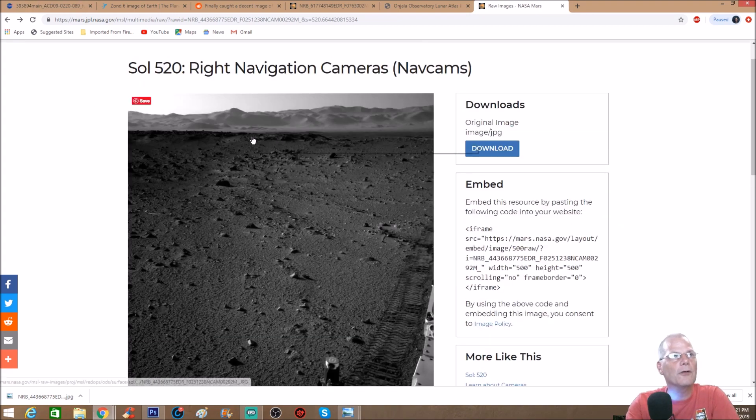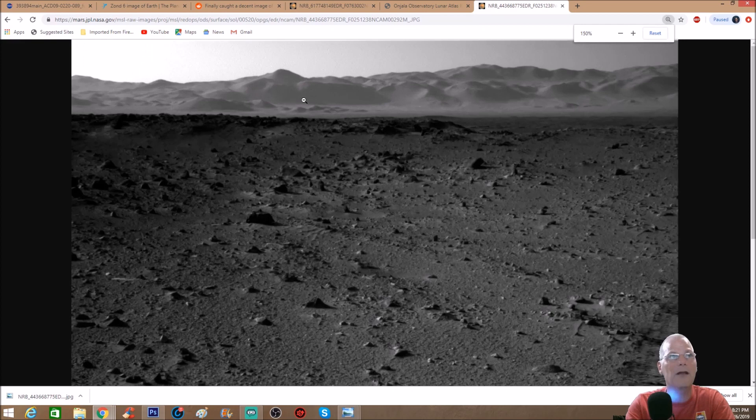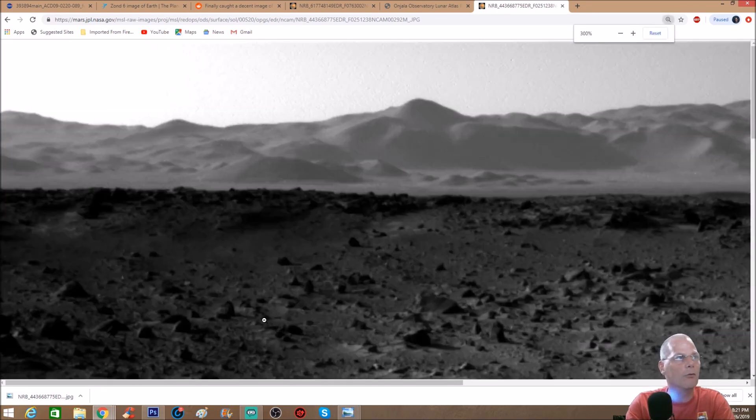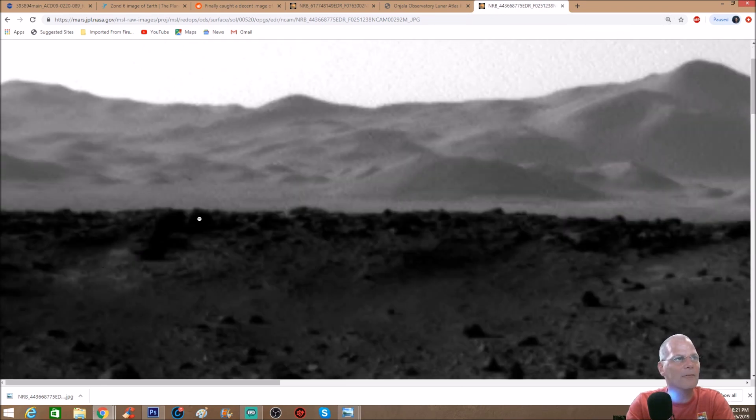So this is the photo we're going to look at — we can just go to the link and zoom in right here. The area I'm questioning is right here. When I looked at this photo I said, what is this? Do you see that — the way it's shaped, coming up and going back down? There's a little shadow in the back of it. You might be saying you're not seeing much, and that's the whole purpose — because NASA does that, they black out photos or make them really dark so you can't see them.